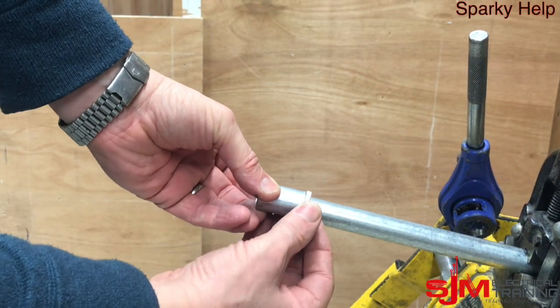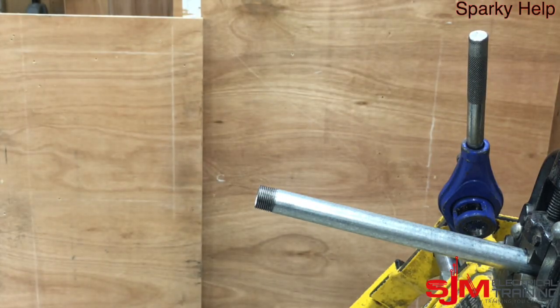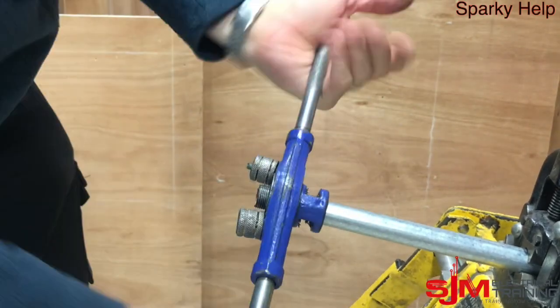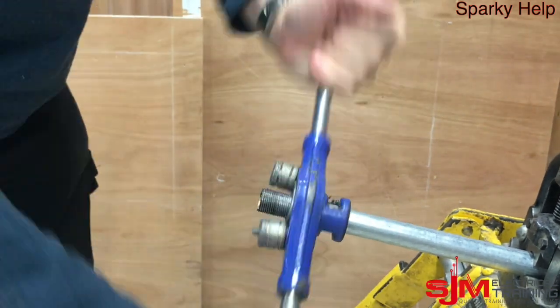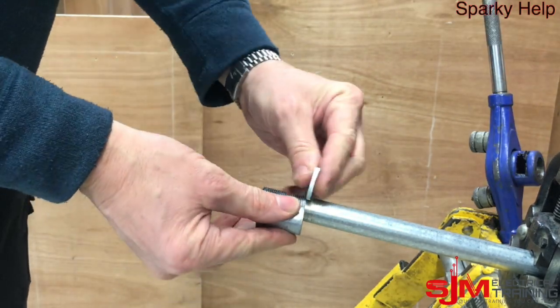Next thing we have to do is on your piece of conduit that you're going to add, we have to add a whole coupler and a lock ring. It's better to put a lock ring rather than a lock nut, because the lock nut will struggle to turn. So make sure you've got enough cutting grease, and thread this — approximately about 28mm past your stocks and dies.